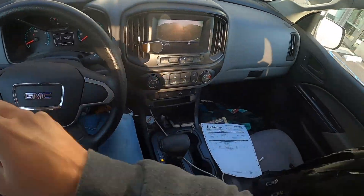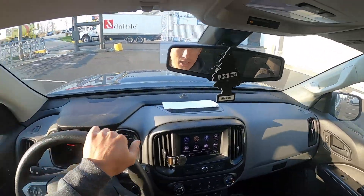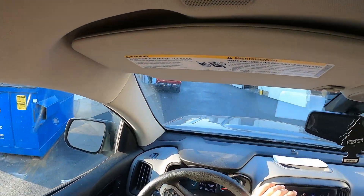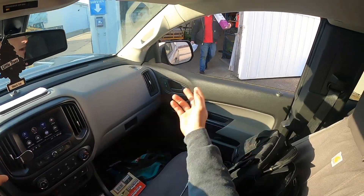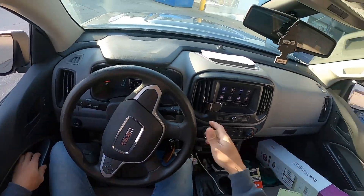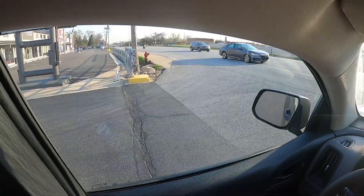All right guys, we are at the lumber yard to pick up some stuff for today. I need some lumber and I need an extra post for some railings that I'm going to be doing. Hopefully they let me record in here — I'm not too sure, I have never done this before, but we'll see how it goes. That guy has a dog, I'll take it. Okay, that secures our Trex post and our lumber.